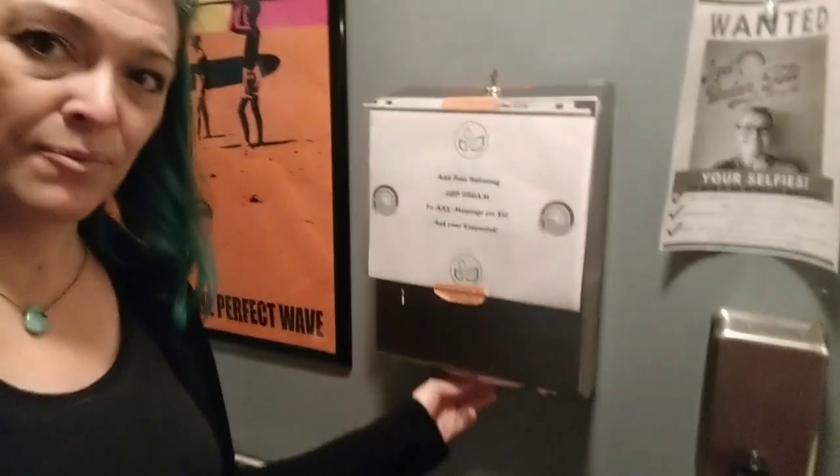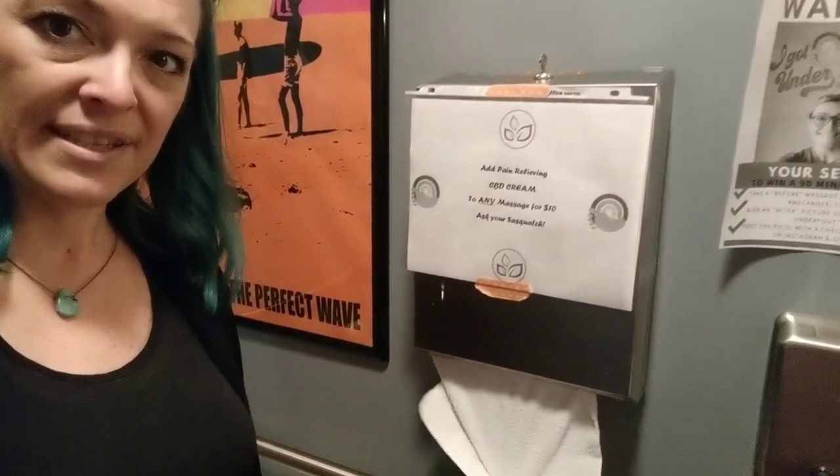Hey guys, this is Jenny Spring, and I'm here at my home base at Healing Soul. If you've been in class here, you've seen how we do paper towels. I actually don't use paper towels in the bathrooms. What I use is washcloths folded up and put inside the towel dispensers, and then we just do laundry. So let me show you how we fold them for today's Tuesday Toasty.